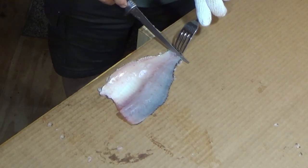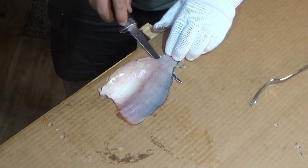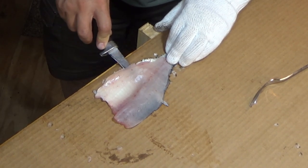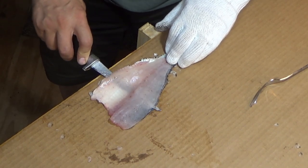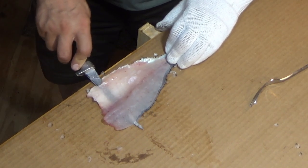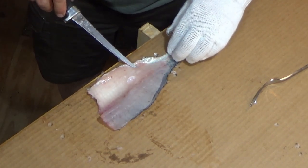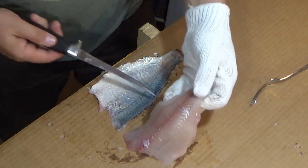This is where that fork comes into play — just use it as a placeholder. What we're doing is shucking the meat out of the skin. Once you get started you can just grab it with your fingers and work back and forth to remove the meat from the skin. It really helps if you can get on the edge of your cutting surface so you can get the knife nice and flat against the skin. Take your time — we're trying not to cut through the skin but keep as much meat as we can. Looks like we got all the meat off the skin.